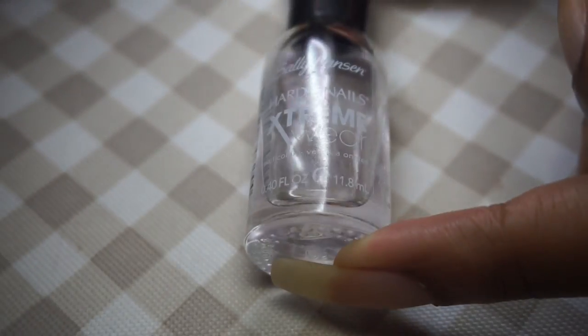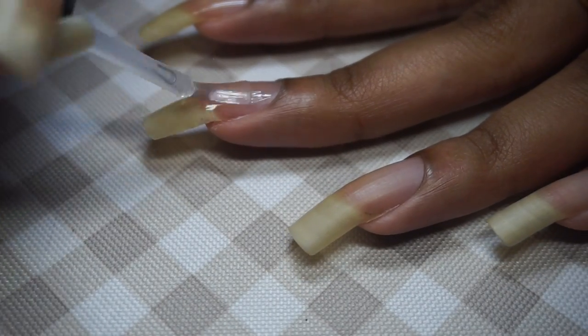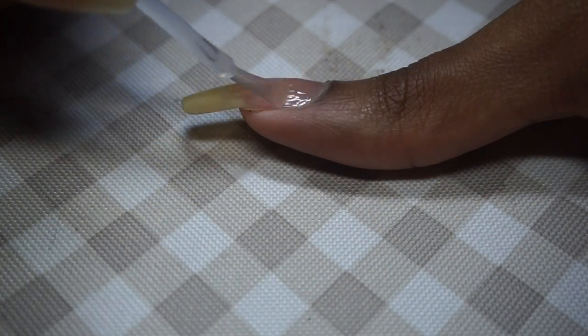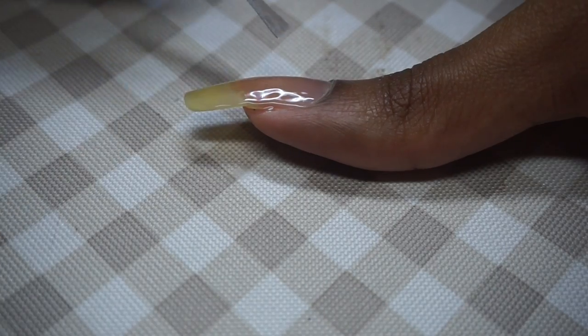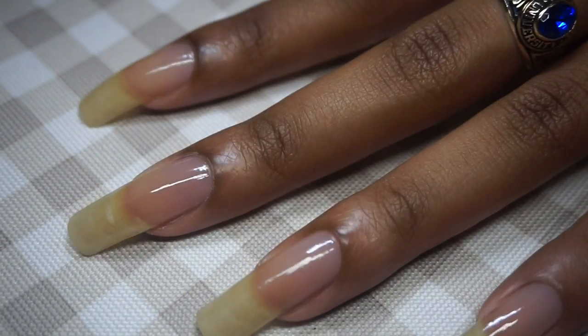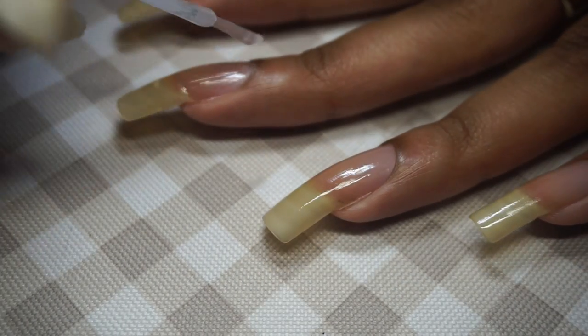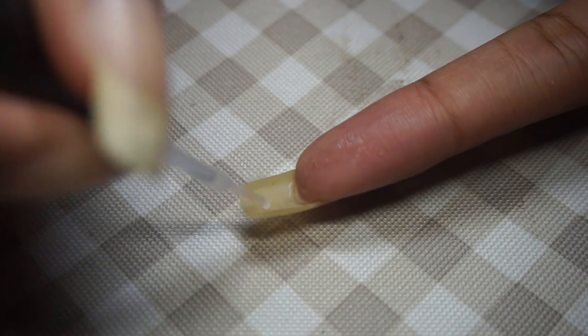Now that the crack is fixed, I'm using a coat of clear to give me a smooth and protected nail ready to stand alone or be the base of a stellar nail art design. For a bit more shine and protection, add a second coat of clear and bless the undersides as well.